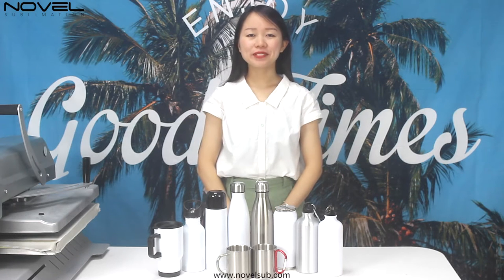Hi, this is Alistair with No Digital. Today, I'm gonna show you how to sublimate a bottle.